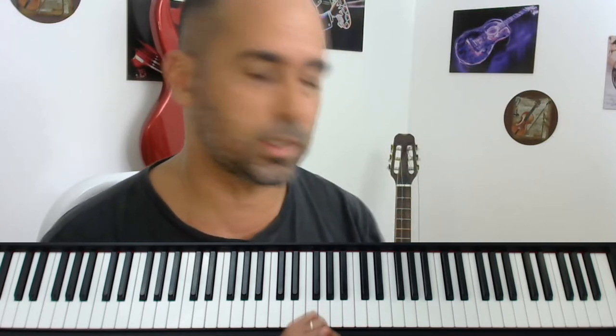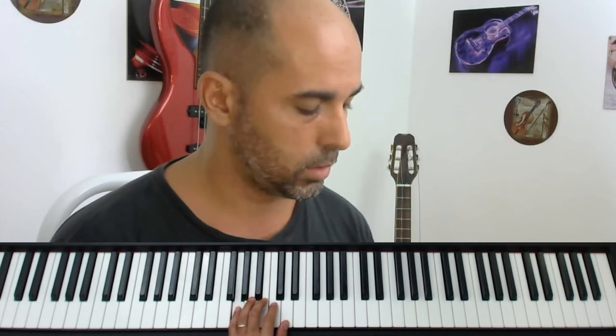Uma música super fácil de tocar no piano com dois acordes. A gente vai trabalhar aqui com a mão esquerda com esses acordes: o Sol — Sol, Si, Ré — e o Ré 7 invertido, que é o Fá sustenido, Dó e Ré.